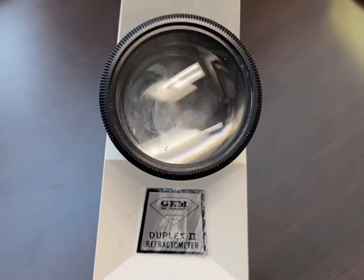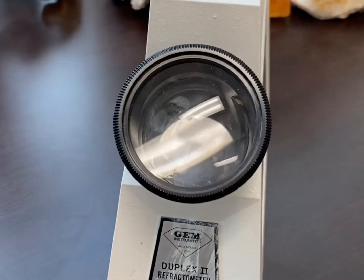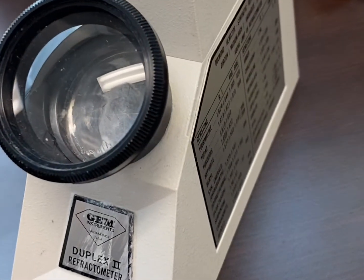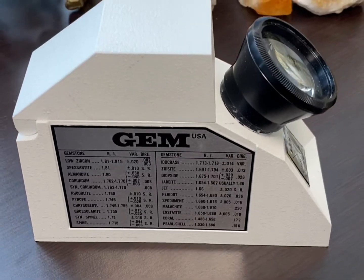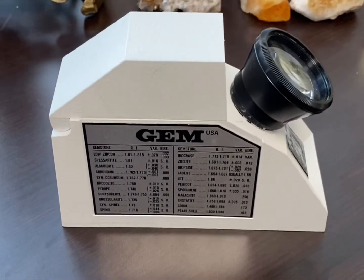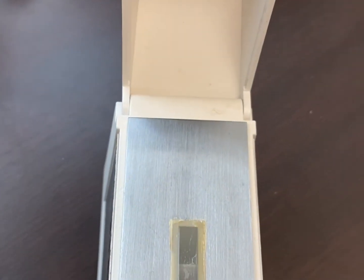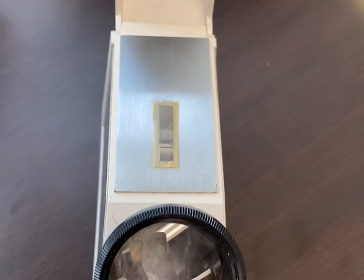Here's the actual refractometer. You can see the viewing lens there. And as we turn it around, you can see that on the side there is the refractive index listed for the most common gem materials. When you lift the cover, you can then see the hemicylinder where you're going to place the gemstone as you're testing it.